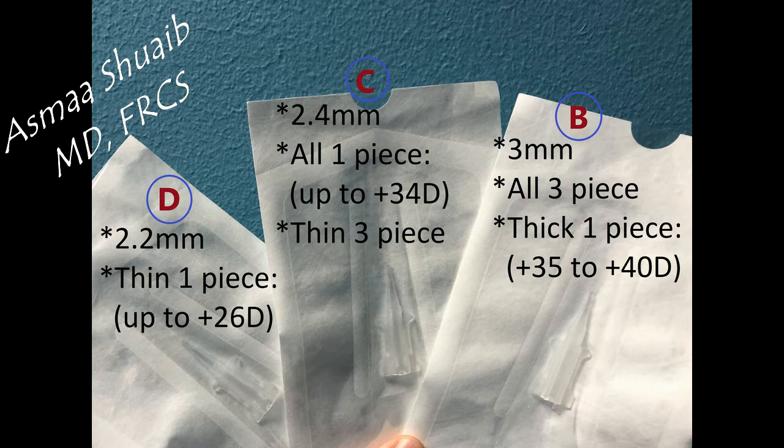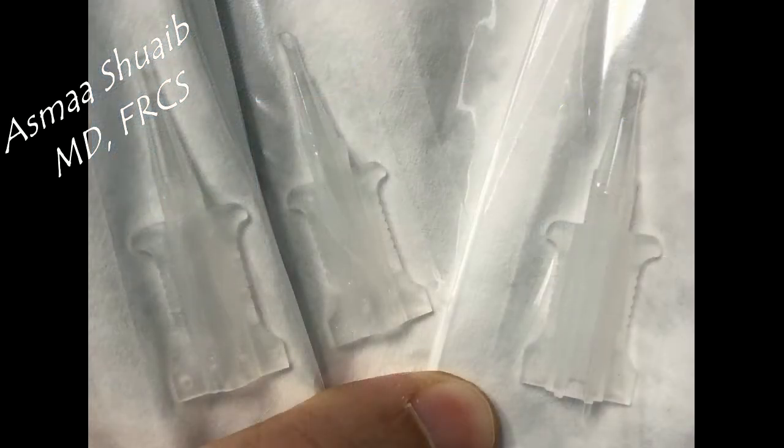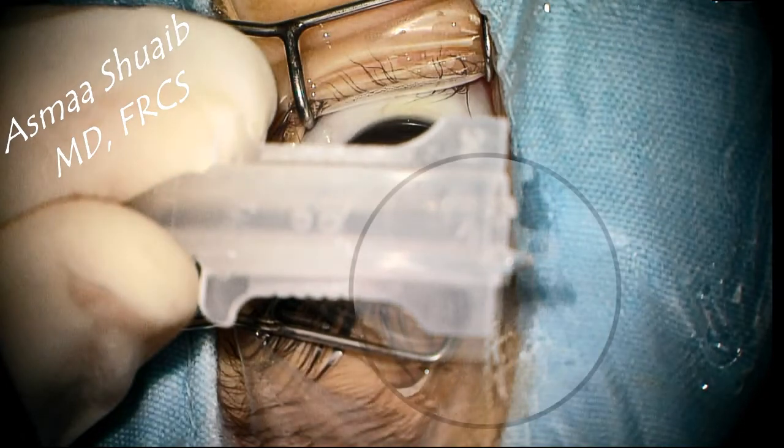This type of cartridge can be used for implanting any three-piece IOL, not only the Alcon. The B cartridge has a three millimeter diameter. The C and D cartridges are of smaller size and are mainly designed to implant one-piece foldable IOLs. But how to differentiate the B cartridge from the others?